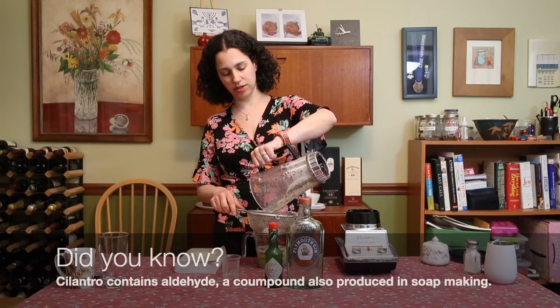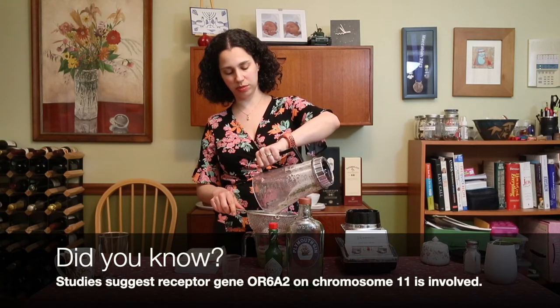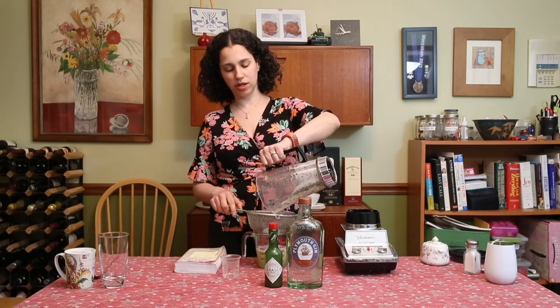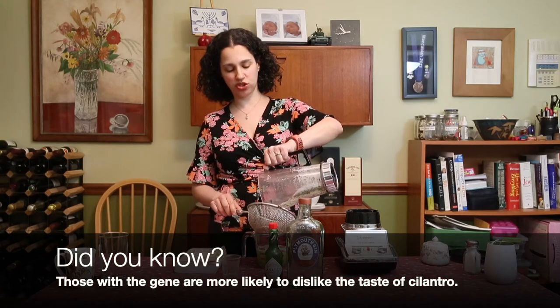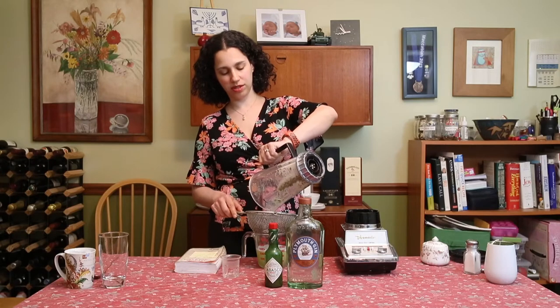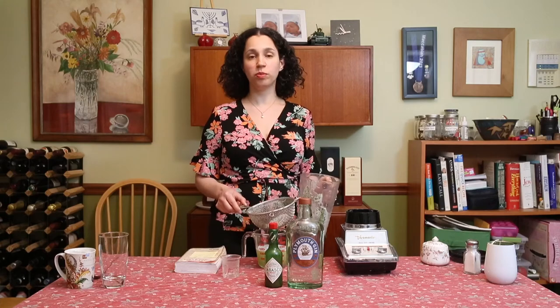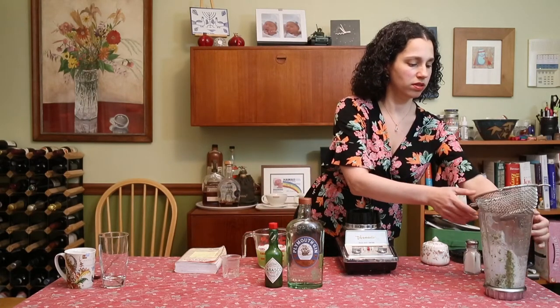You guys can't smell it, but it smells so good — the cilantro, the mint, it's pretty awesome. Some people don't like cilantro; they think it tastes soapy. Apparently that's genetic. I love cilantro — I think it just makes everything kind of fresh and crisp and awesome. But if you just want to make yours with mint only, that's cool.